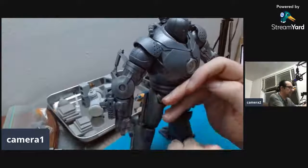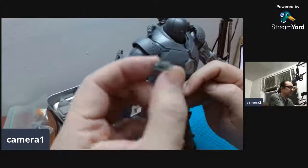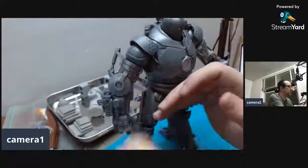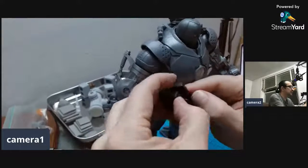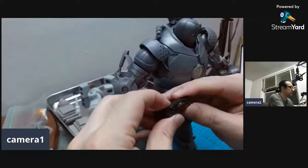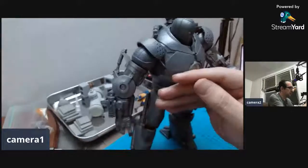It comes with the Tony Stark arc reactor — proof that Tony Stark has a heart. The suitcase actually opens up. The heart doesn't really fit in there — maybe if you force it — but not really.